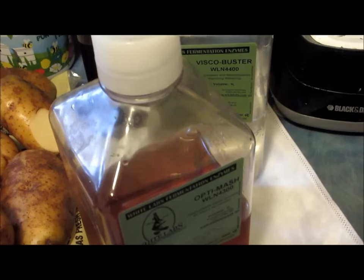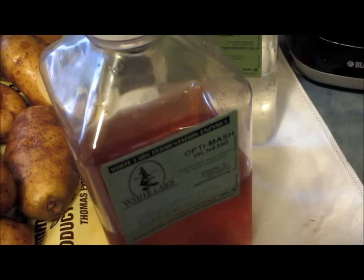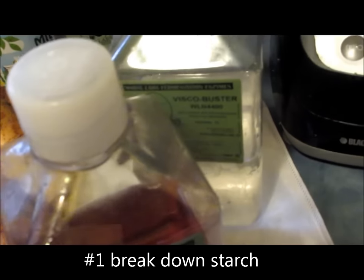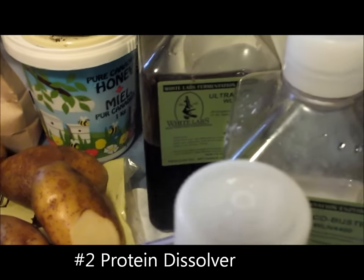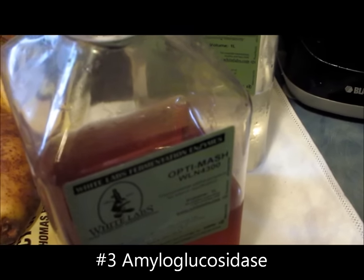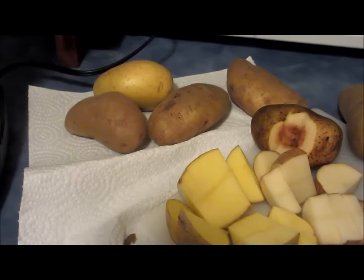Once I add my ground-up potatoes to my pot of water on the stove, I'll be using three enzymes from White Labs. One will break down the starch at around 68 degrees centigrade. I'll also be adding one called Viscobuster, designed to break down the proteins in the potato. Lastly, after the mash has cooled a bit, I'll add an amyloglucosidase enzyme to complete the starch breakdown, then add a standard vodka yeast for fermentation.